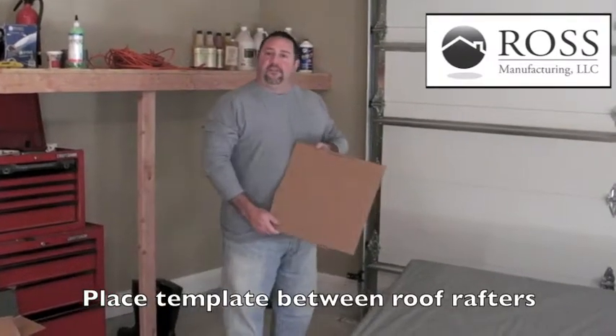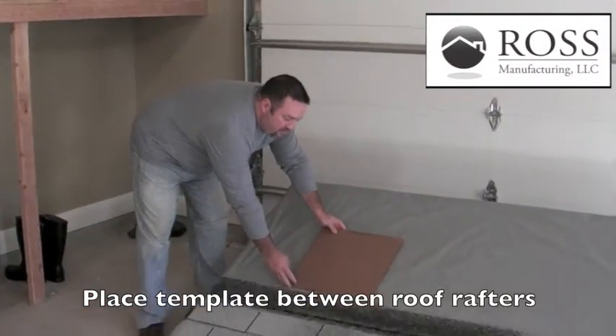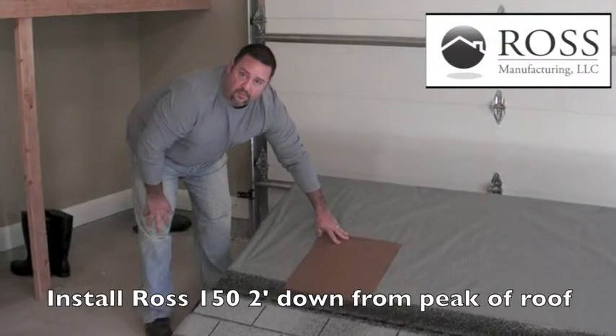We've now cut the template. Now we just need to place it in between the roof rafters, and then we'll cut our hole to install the Ross 150 roof vent.